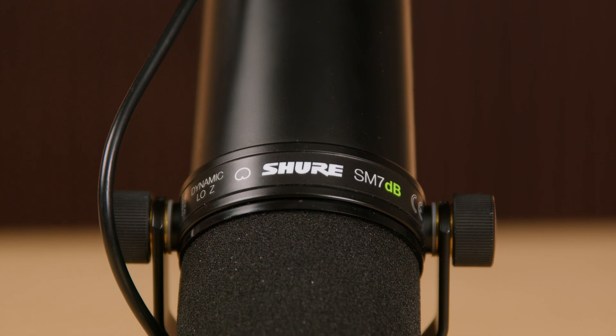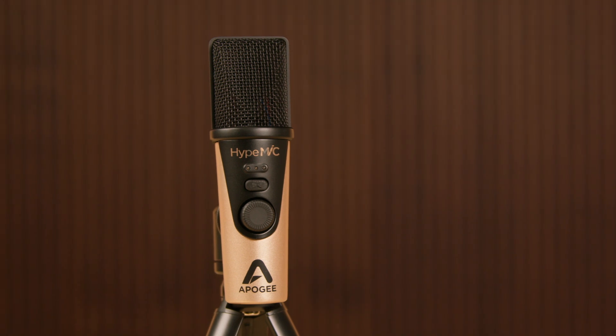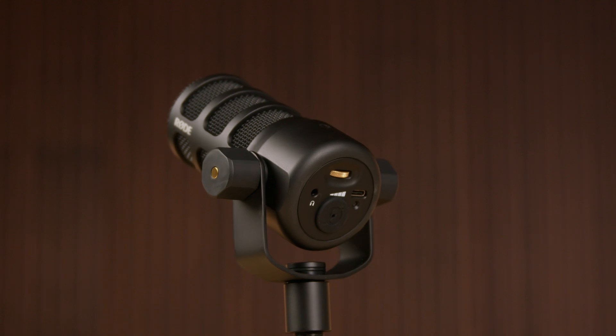For years, XLR mics have ruled the recording world, but USB mics have been making a comeback and there are some serious contenders in the game now. So what exactly is a USB mic? Simply put, a USB mic is an all-in-one recording package. It combines the microphone, a preamp to boost your signal, and audio converters to change the sound to digital information that your computer can understand. We call that A to D conversion.